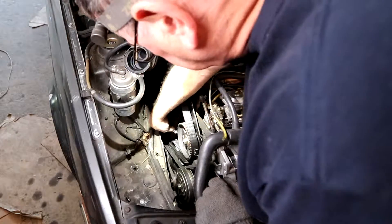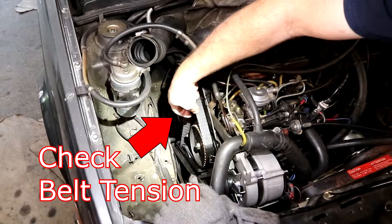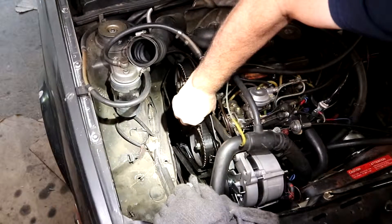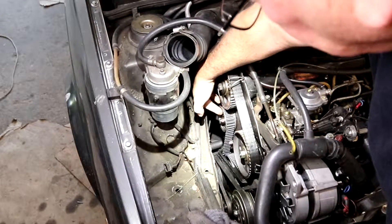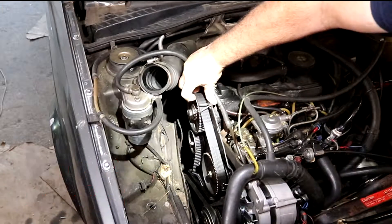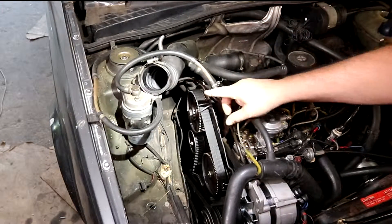And this is the timing belt. The things you want to check for are the tracking down the center of these sprockets and the belt tension. You should take your thumb and forefinger and just be able to turn it 90 degrees — not extremely tight. This pulley here is the idler pulley; that's what controls your tension. The sprocket attaches to the camshaft by a tapered, non-keyed shaft. When you loosen this bolt and break it loose from the shaft, it will turn freely.